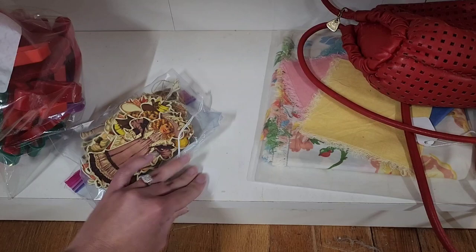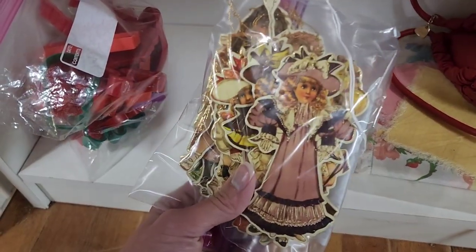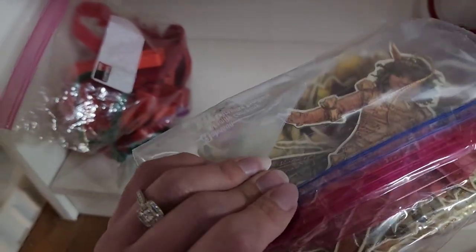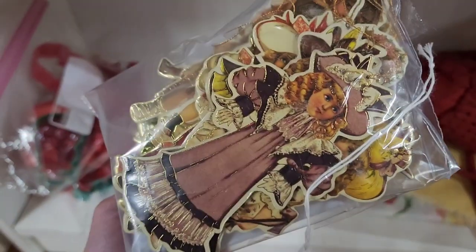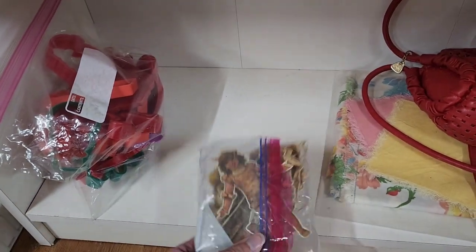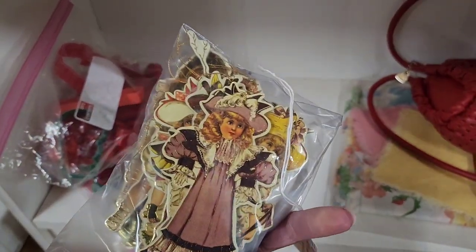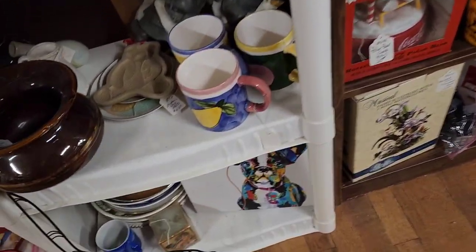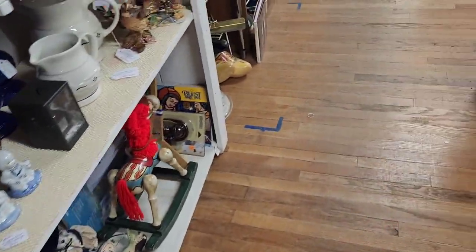I liked these — they're vintage ornaments, like little wood or cardboard pieces. I didn't open the bag but they were $6.00 and there was a bunch in there. I tried to see if they had any markings but I couldn't tell without opening the bag. Next time I come into the store — because I'm definitely coming back — I'm going to open it and check for markings. I might just trust my gut and grab them. You've got to do that sometimes.